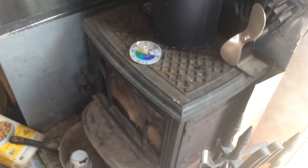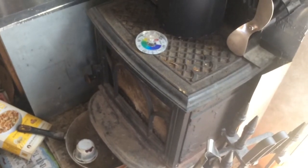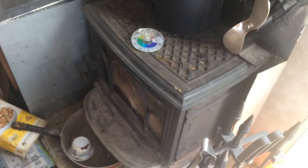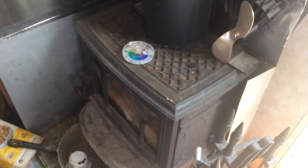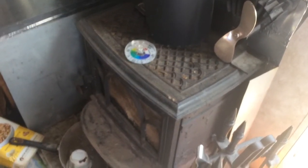I picked this stove up — it's a Jodel — for $250 off Craigslist. Right after I bought it I went into the local wood stove shop and got a new glass for it, because the original one was cracked. The glass was $150, but the stove itself was $1300, so I saved quite a bit of money on that.